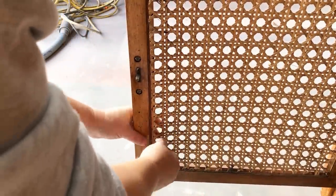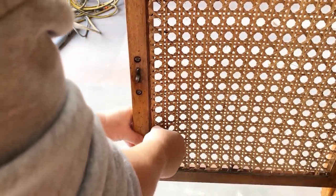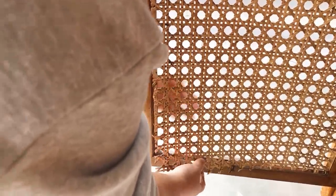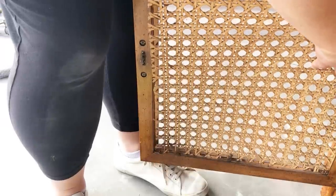The cane was attached to the inside of the door trim with some staples and a little bit of glue, so I just very carefully pried them off one staple at a time until my cane was free.